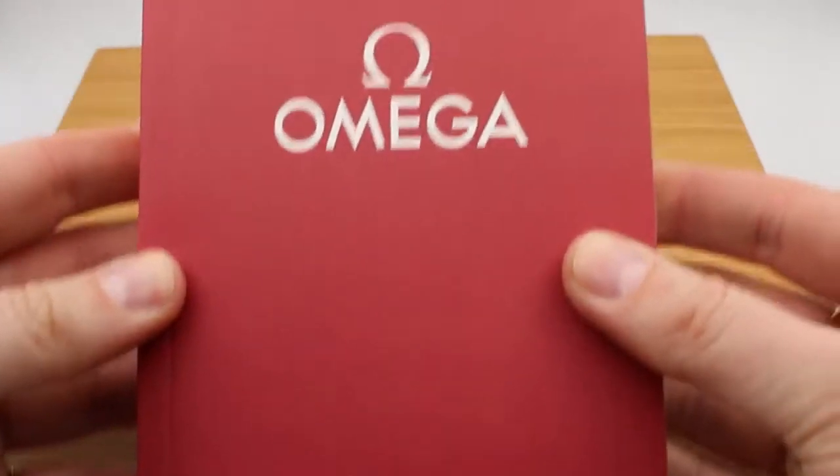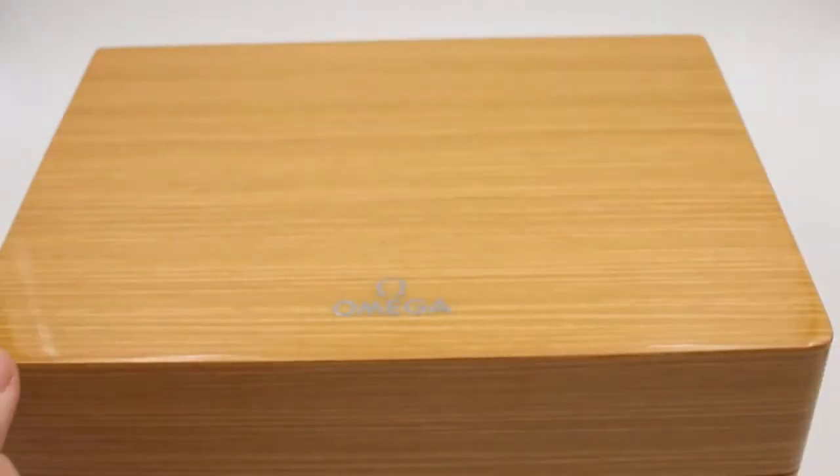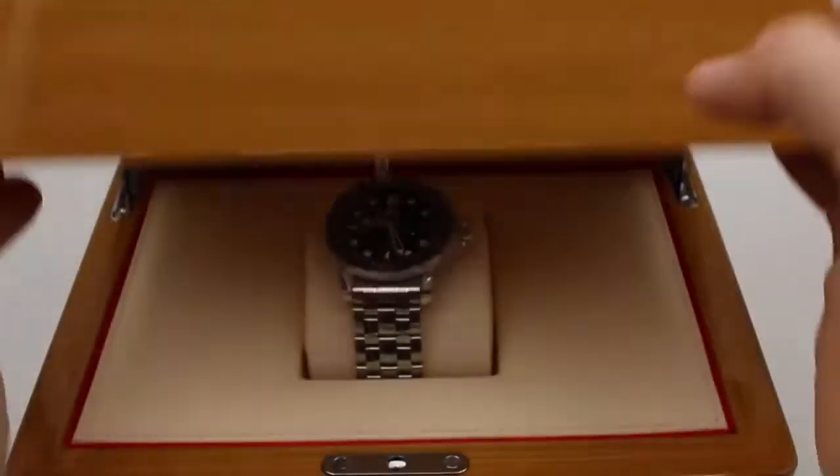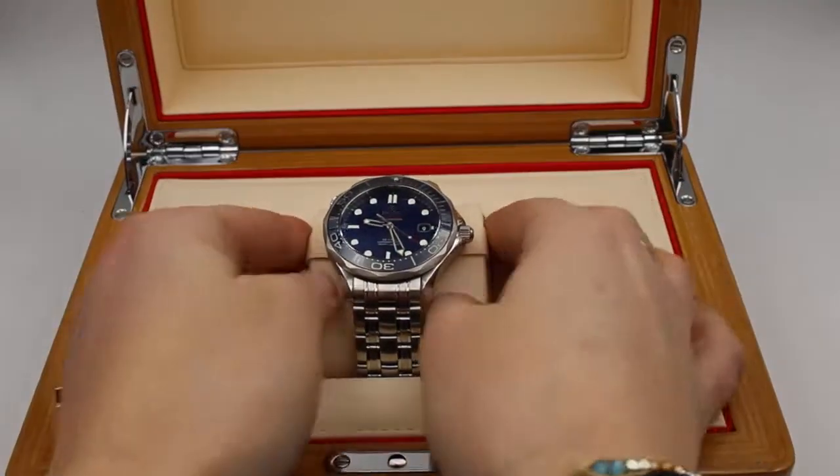Here we have an operating manual. You can go ahead and straight to Omega's website and download it there instead. And here's the watch.